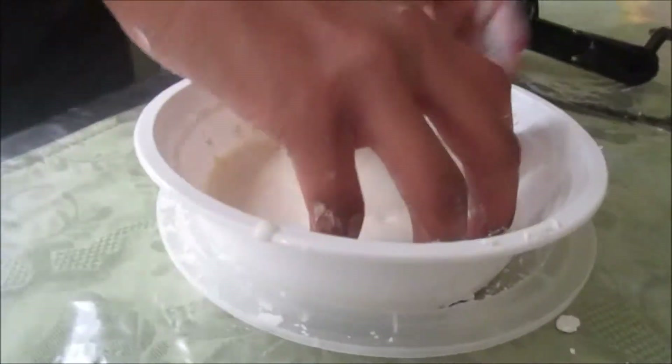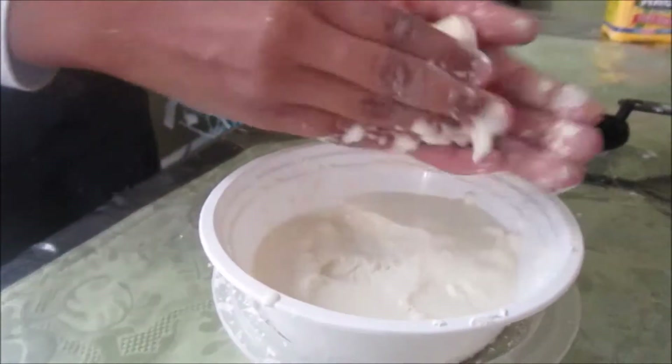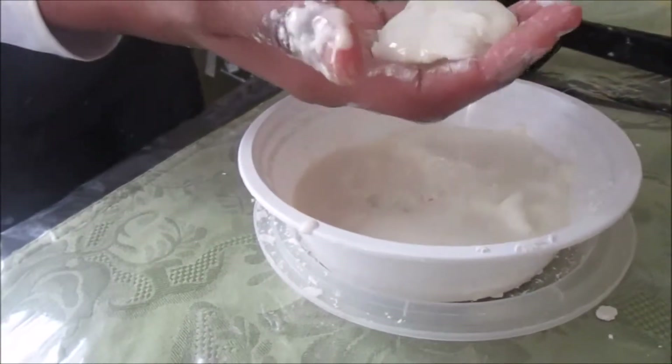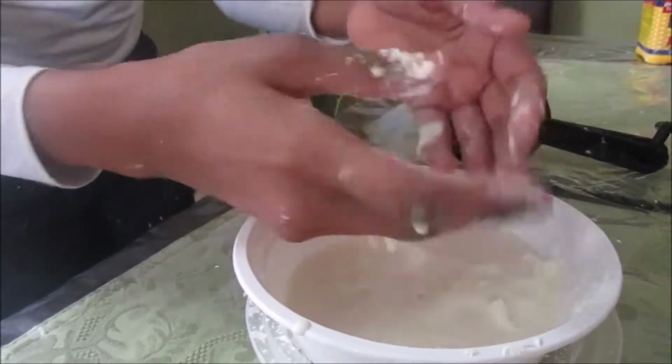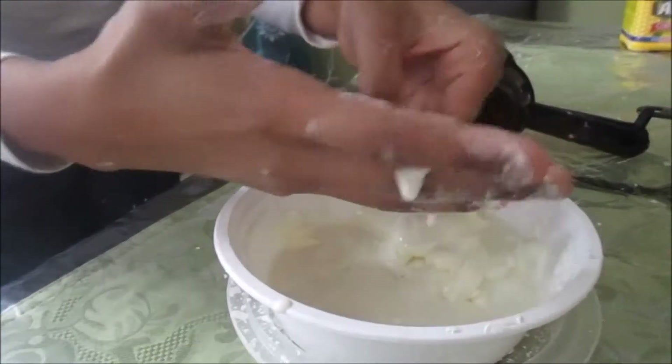You'll know it's oobleck if you pick it up and it's hard at the bottom, but you can move it around. If you let it sit it'll drip like a liquid, but when you feel it it's like a solid — that's the whole point of it.